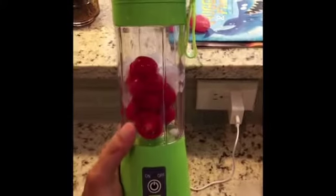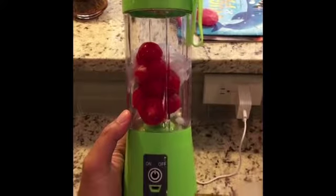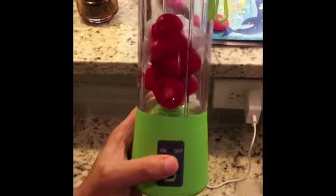Alright, so as you can see, I added in the tomatoes and some crushed ice and a little bit of water. So just push it on.